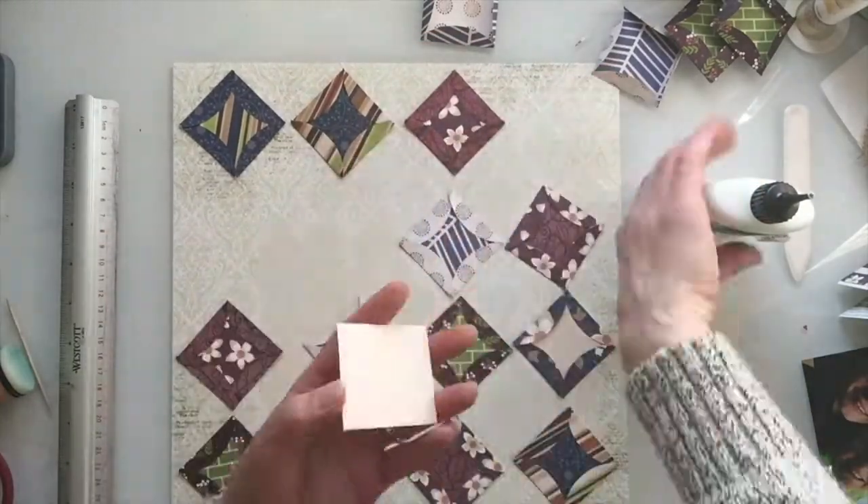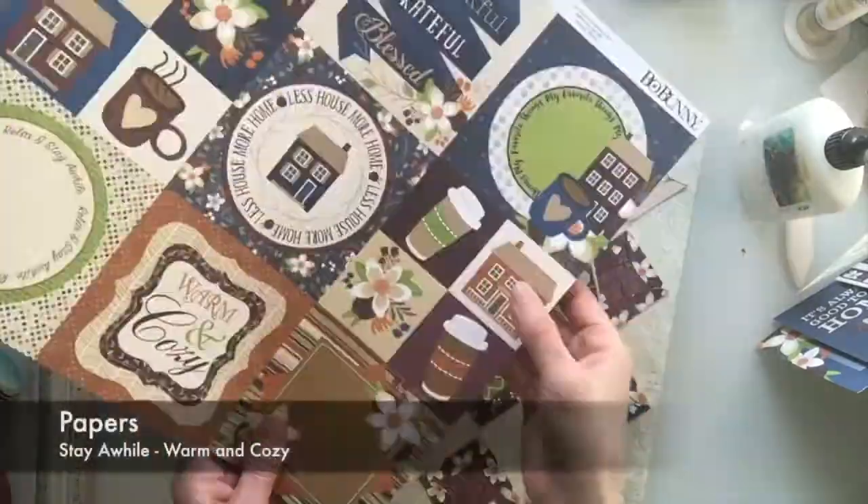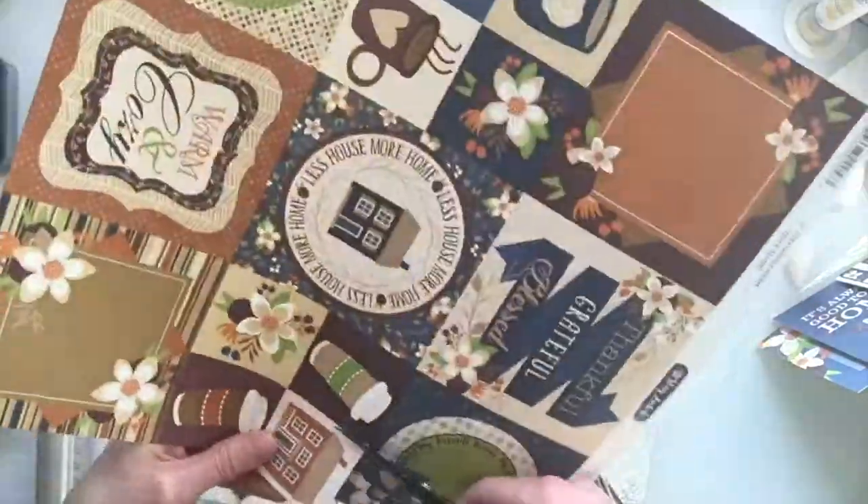It gives it a really nice mix of papers. I've used Stay A While, Neighbours, Relax, Thankful, and Welcome.